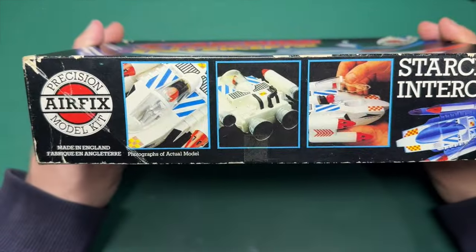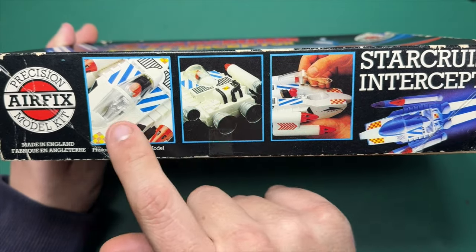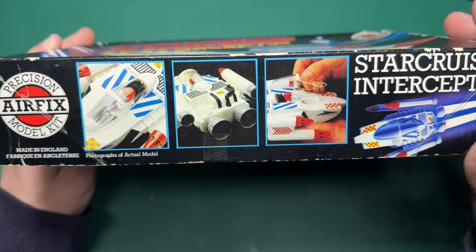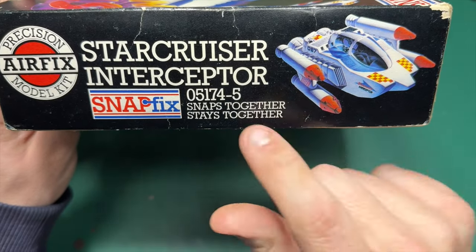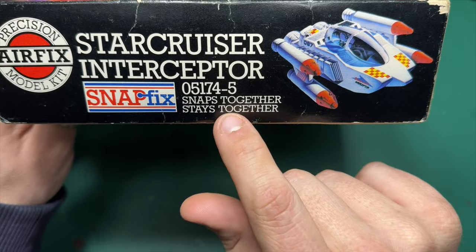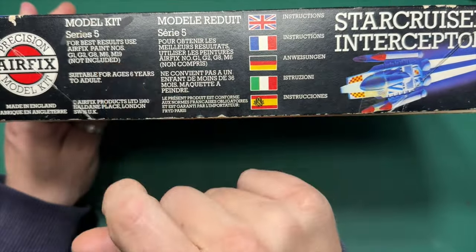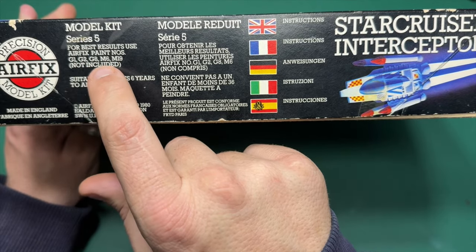On the side of the box, you've got some pictures of the actual model. You can see it's very basic — it looks tidy enough, but it is a television show, isn't it? It's 05174-5. Snaps together. Stays together. It's a Series 5. Best results — use paints G1, G2, G8, M6, M19. So, gloss, gloss, gloss, matte, matte.